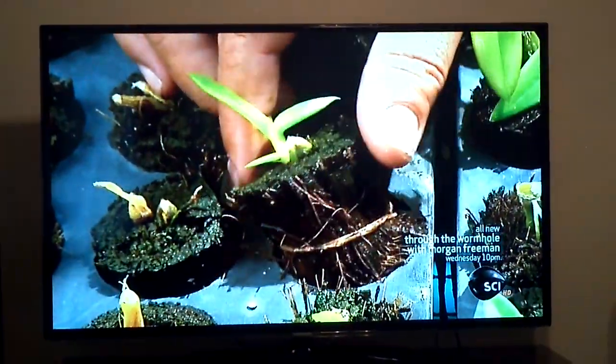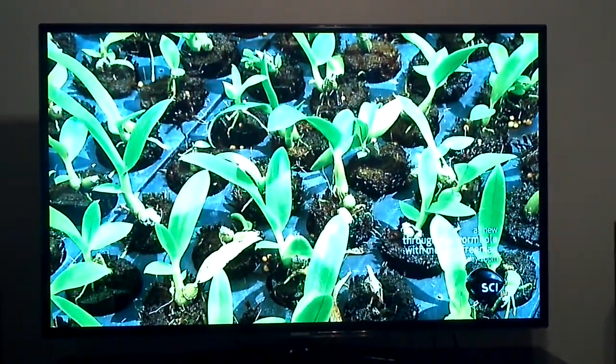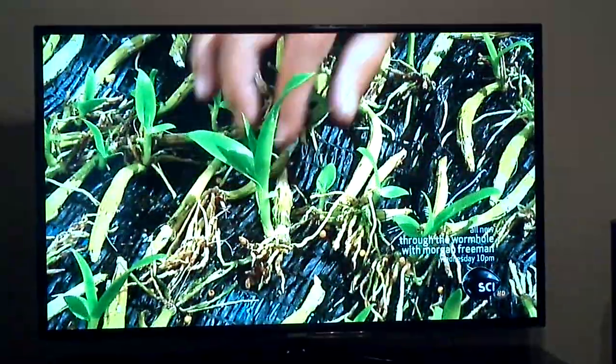The team waters and fertilizes them for four to six months. The orchids grow to midsize, and the plant's root systems flourish.